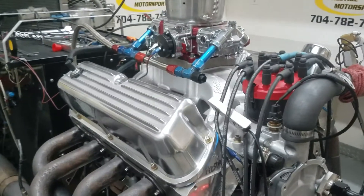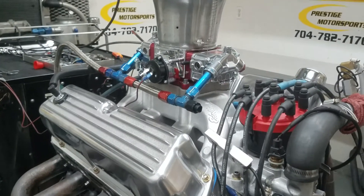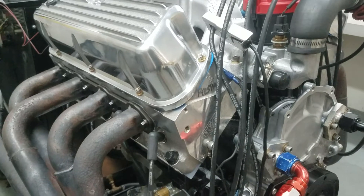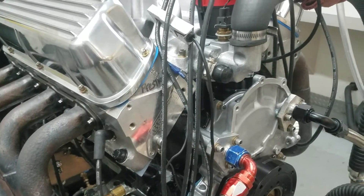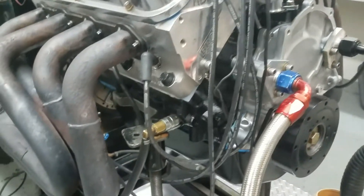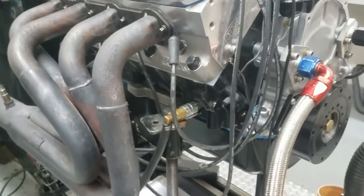All righty, Dan, here's your 408 small block Ford. Just got that done on it — everything went good. Give you a description of this combination: it's got the Brodix cylinder heads on it, hydraulic roller motor, have that custom ground by Comp, it's got the Scorpion roller rockers, J&E pistons, and we got that oil pan applied on there for you.